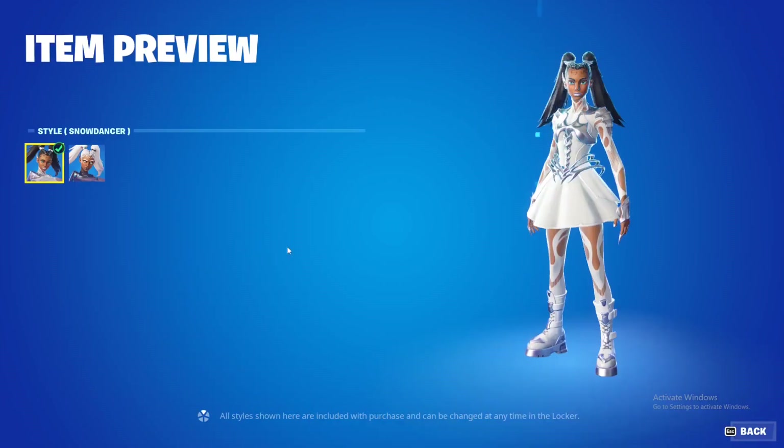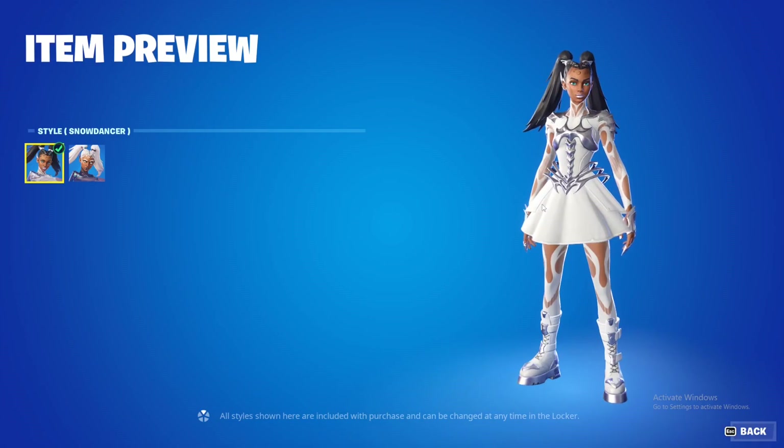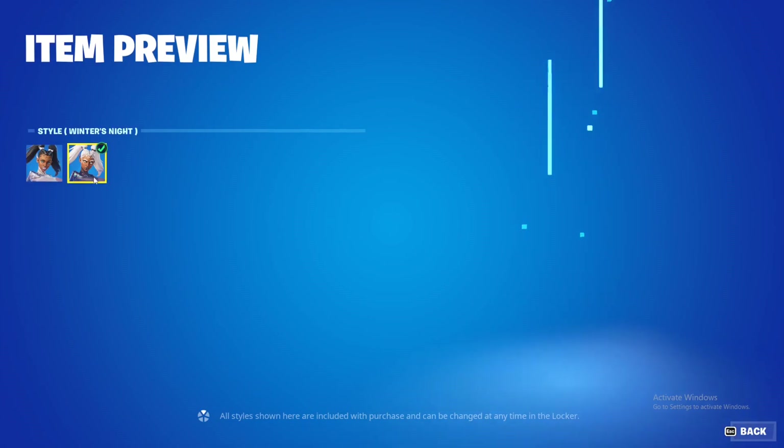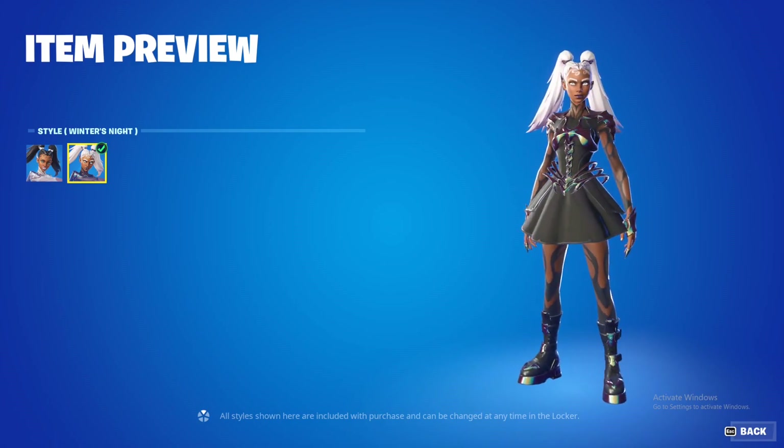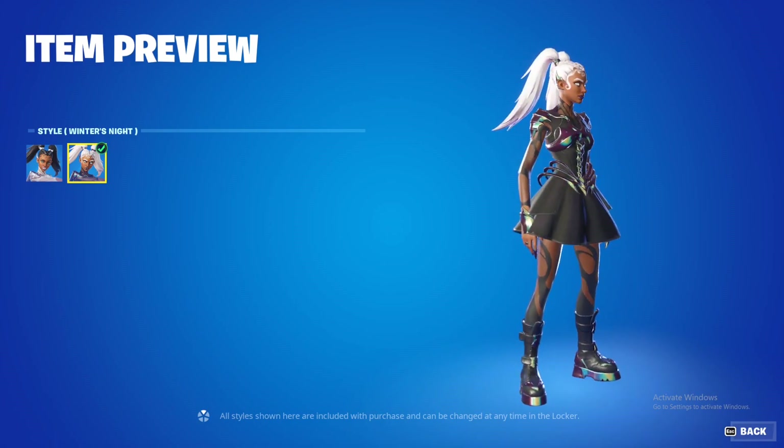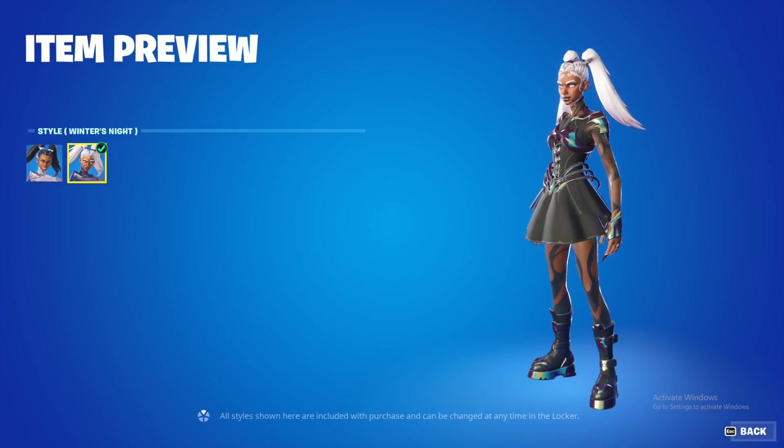The skin has two styles: the Snow Dancer style, which has the white outfit, and then the Winter's Night style, which has white hair and a black outfit. I obviously love the Winter's Night one — it's edgier, it's doper.